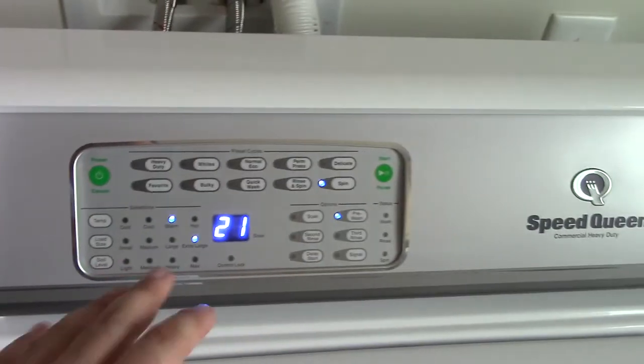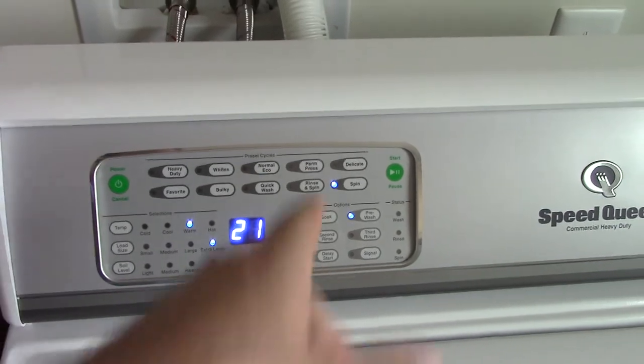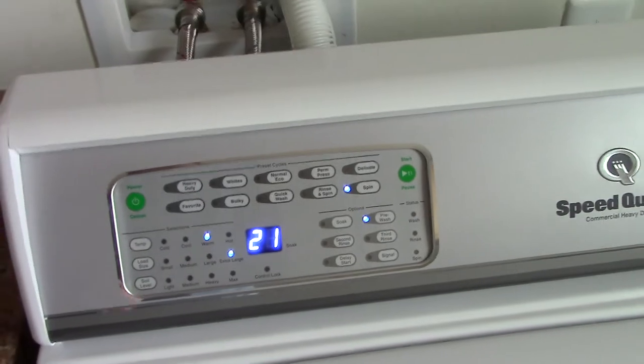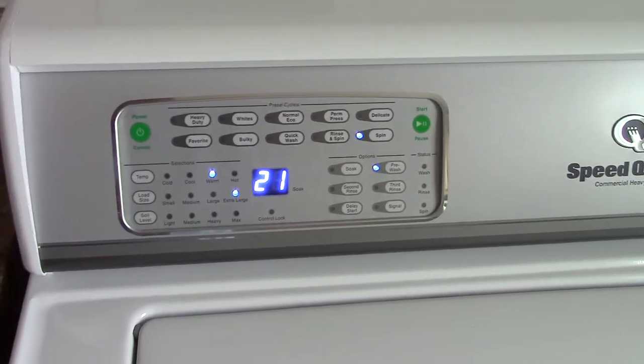Now, this is the part where it's got to be manually done. You have to select spin and pre-wash every time you want to do this, because the machine is not going to do that automatically for you. That's where the manual portion of it comes in.